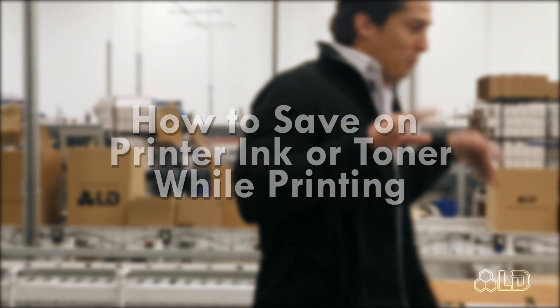How to save on printer ink or toner while printing. Whether your motivation is the environment or your wallet, saving on printer ink or toner is a valid concern for many, and in this video we'll go over some easy steps to try to make this happen.